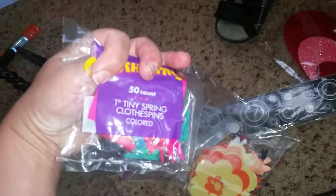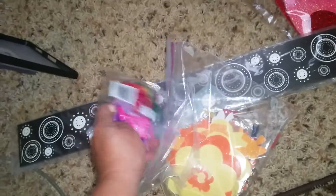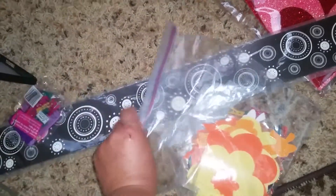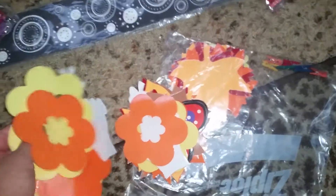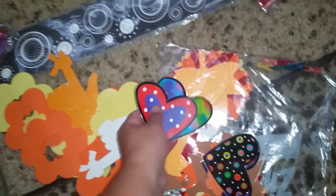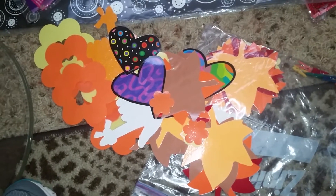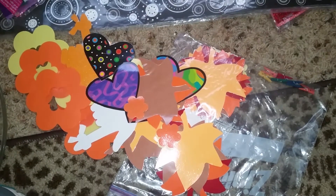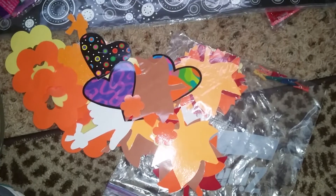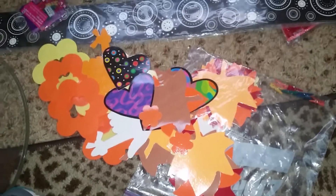A whole bunch of these really cute tiny spring clothespins — fun! We'll put those in with our craft supplies. And then a whole bunch of laminated little bits and pieces, no doubt for use on a calendar or wall board, but we will add them to our craft supplies. I used laminated bugs — ladybugs, dragonflies, and whatnot — on one of my kids' Valentine's boxes this year, and it was awesome, really cool. Cost me almost nothing — in fact it might have been nothing, because I used stuff we'd found in the bins. Another way to save money.